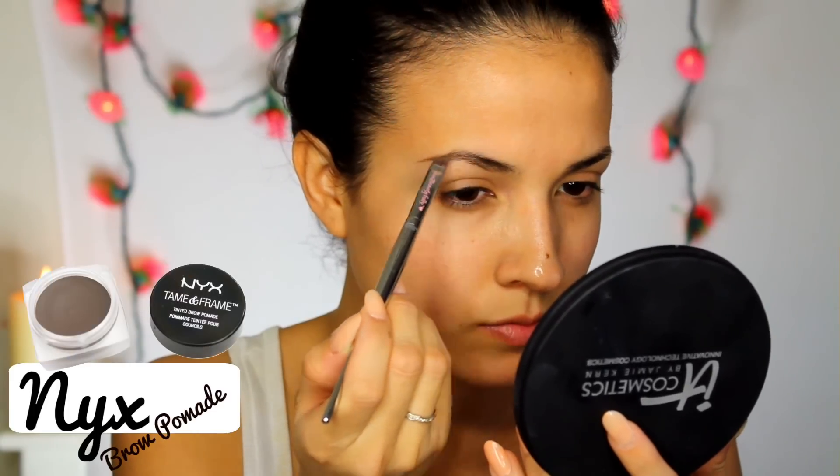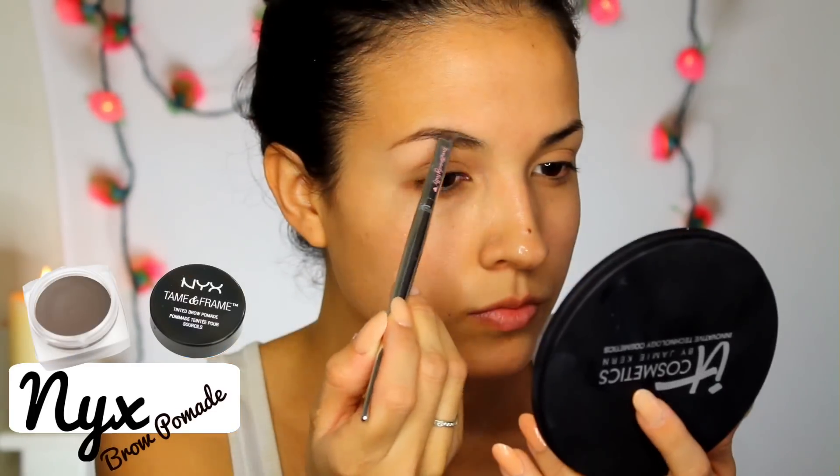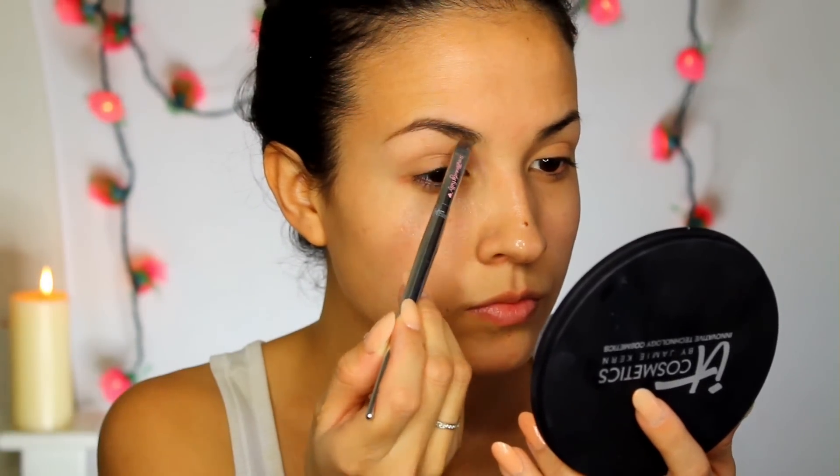For my brows, I wanted them dark and bold like Selena's, and I'm using one of NYX's new products that is amazing. I am really hooked on this. It's creamy, pigmented, and it lasts all day and all night.